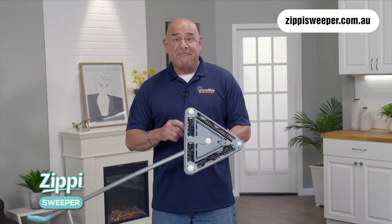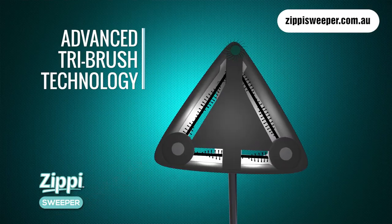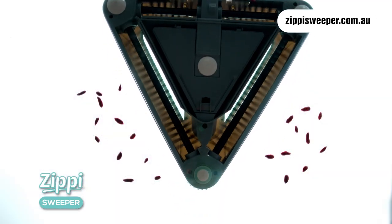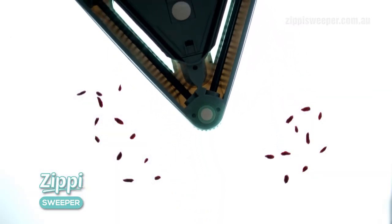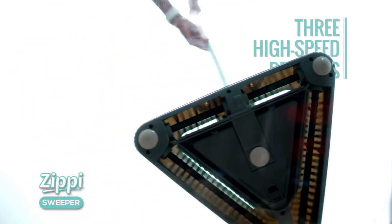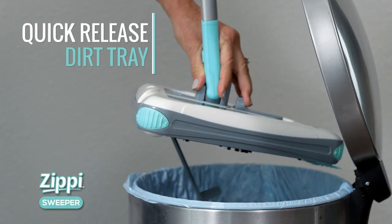The secret? Advanced tri-brush technology. There's a separate brush on each side of the unique triangular head. No matter which way you move the triangular cleaning head, the three high-speed spinning brushes will sweep every speck from your floor right into the built-in, quick-release dirt tray.